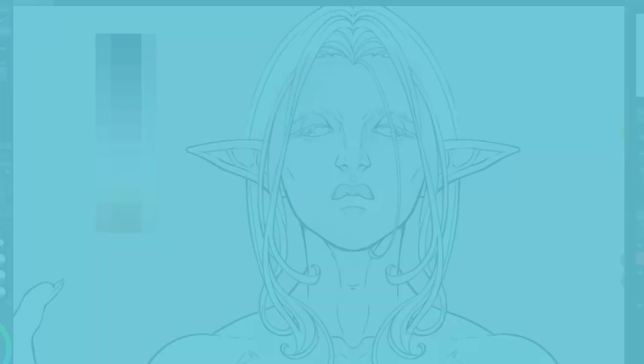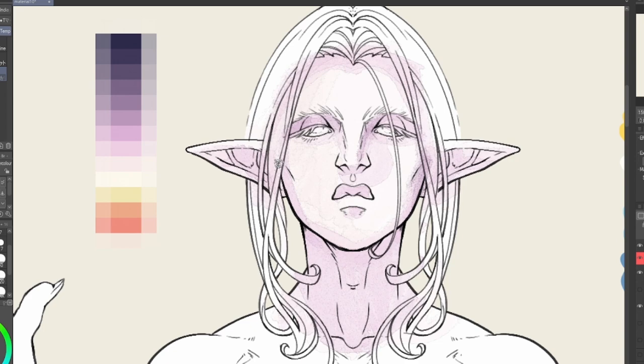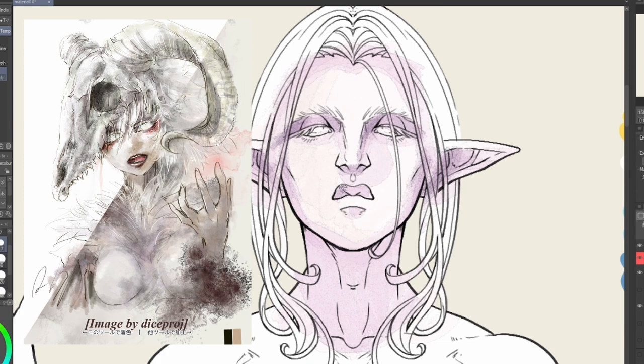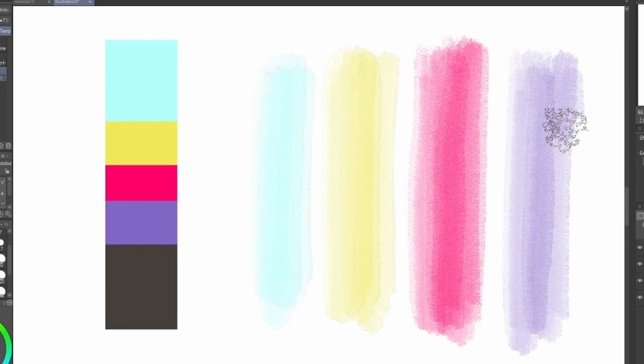First up is the AHT Watercolor Brush. The single download may only come with one brush, but if you're looking to add only a splash of watercolor or fill out an entire painting, then this one brush is all you need. The brush is tailored to blend much like watercolor and you can mix any similar or contrasting colors and really make your colors pop, with minimal risk of muddling.